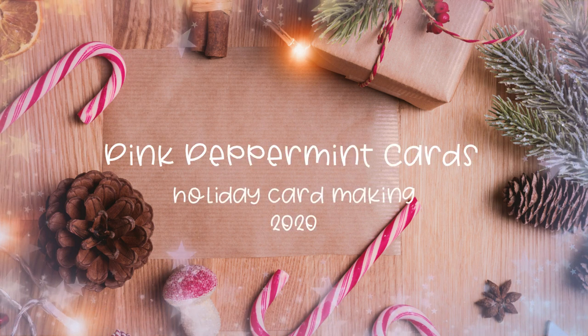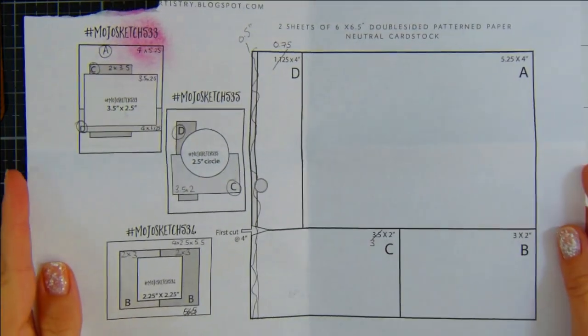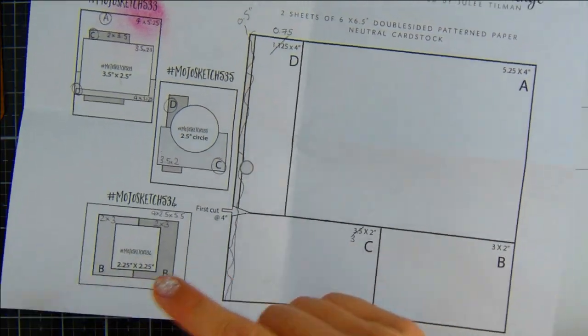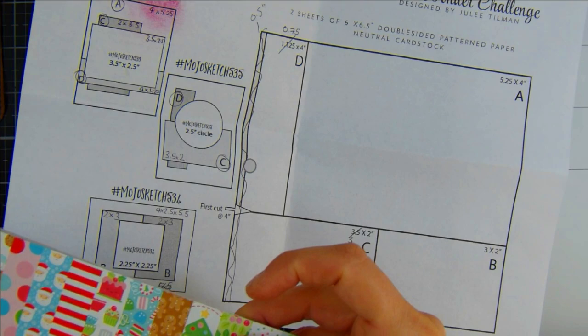Hello everyone, it's Elaine. Welcome back to my YouTube channel here at Pink Peppermint Cards. Today I'm going to be sharing something a little bit different — we're going to be doing the Two Sheet Wonder by Mojo Monday. I'll have all of this listed on my blog and also in the description box below.